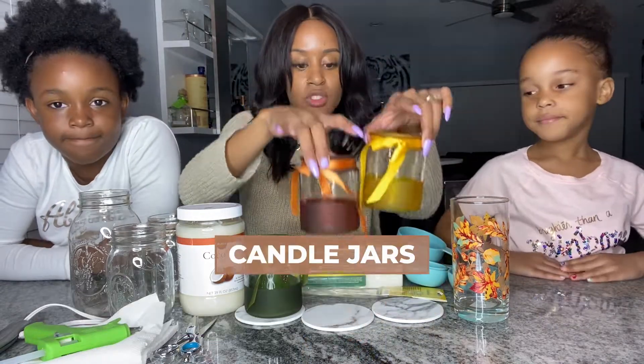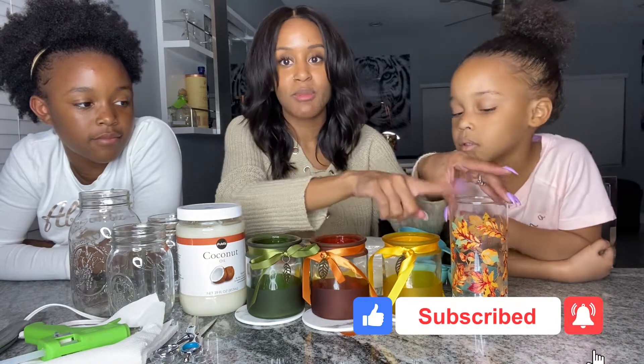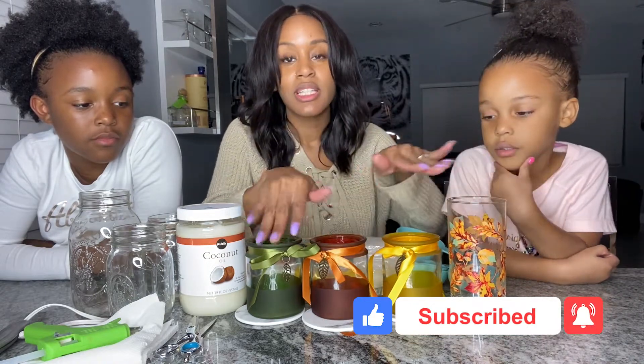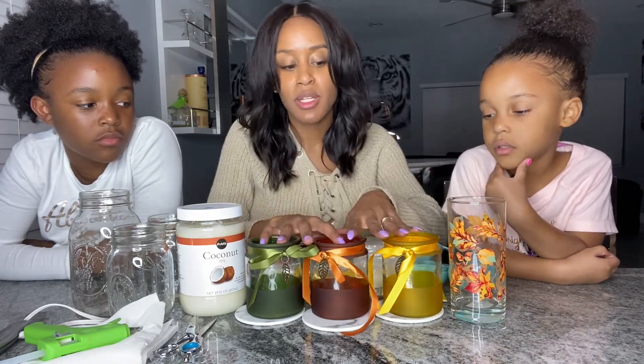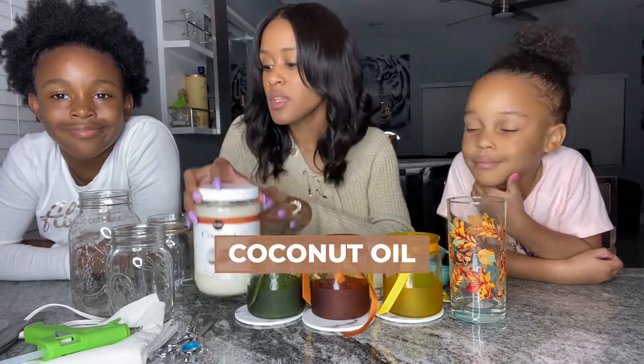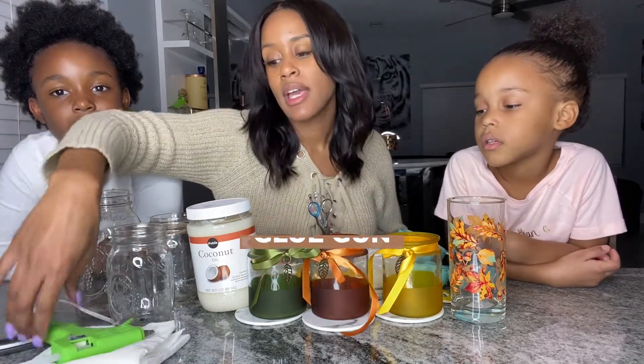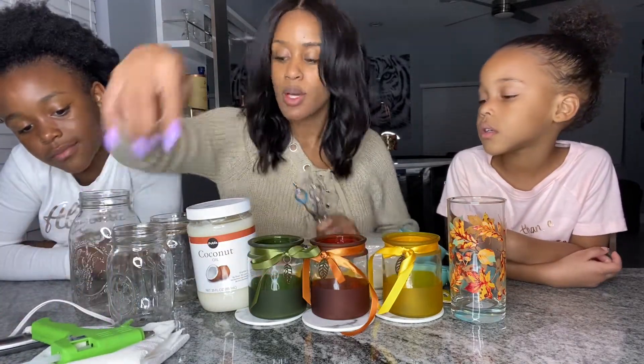You need candle jars. We wanted to make four — everyone makes three and then I wanted to make a special one. These came from Dollar Tree, but you can get them anywhere. You're going to need coconut oil, some mason jars, and a glue gun. The glue gun is optional — I'll tell you why in a second.